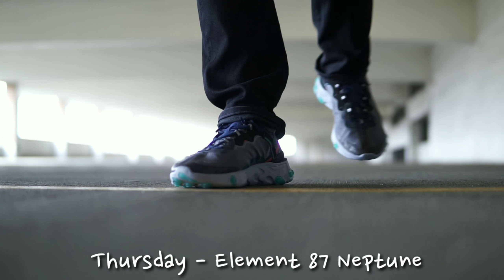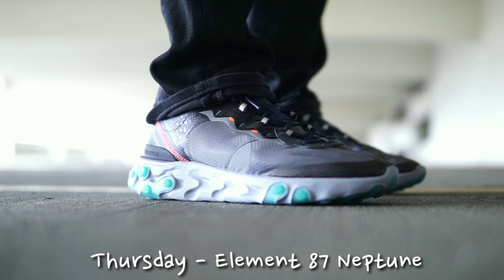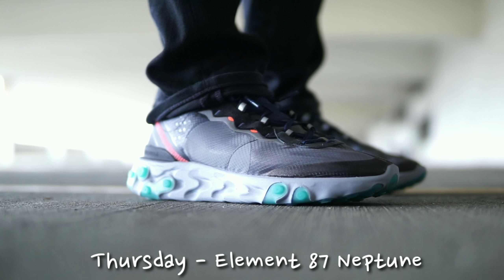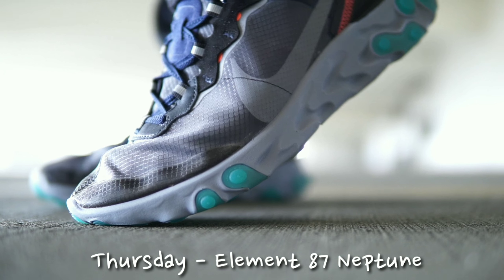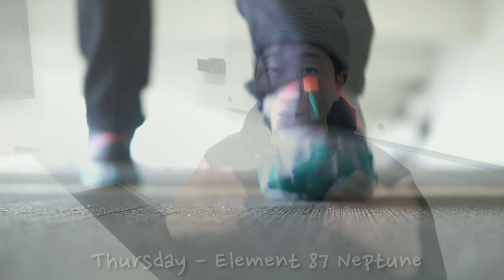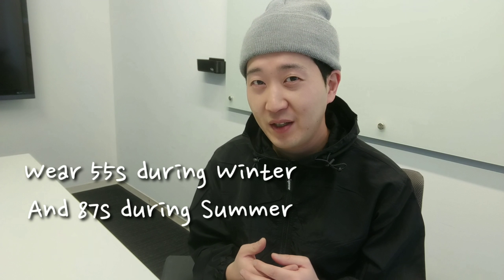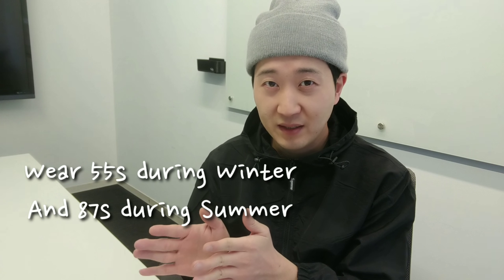Next up is the Nike React Element 87. One update I realized after wearing these for a while is that compared to the Element 55, the Element 87 has a lot better ventilation — so if you wear these during winter your feet will get super cold. That's exactly what I realized in the Seattle weather hitting the low 40s, so I would not recommend these during the colder months.